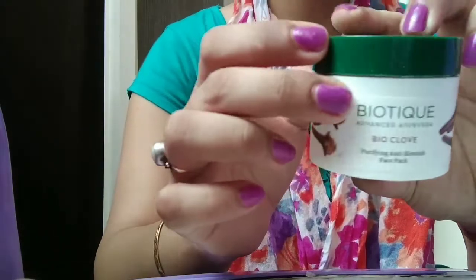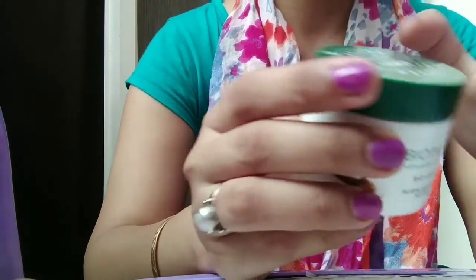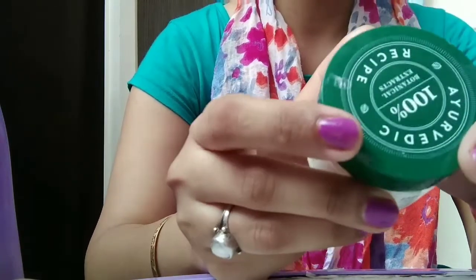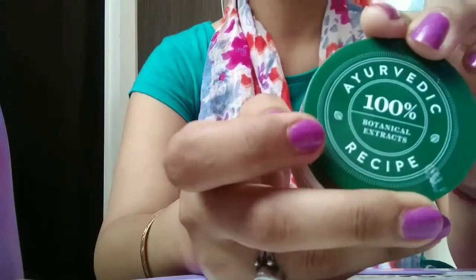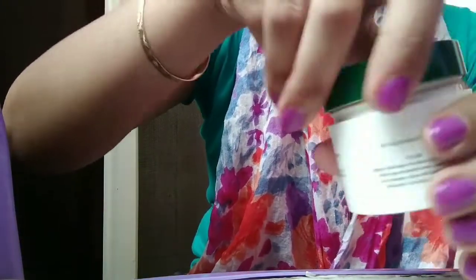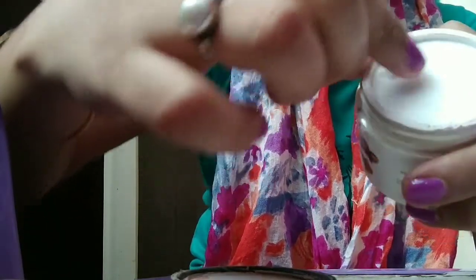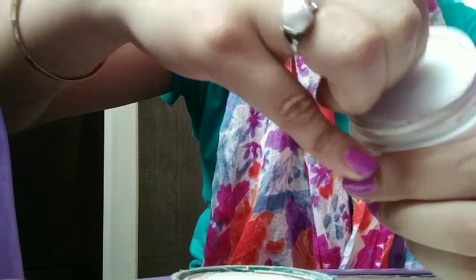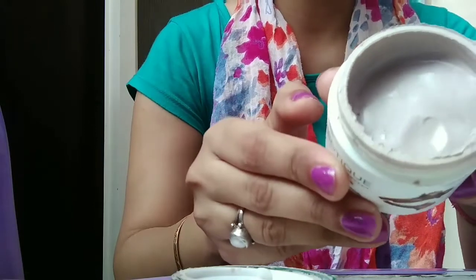After opening the carton, this is a small cute tub with a very cute green colored lid, on which it's written that it is an ayurvedic 100% botanical extracts recipe. Opening the lid, there is another inner lid, and after opening that, this is the actual product.